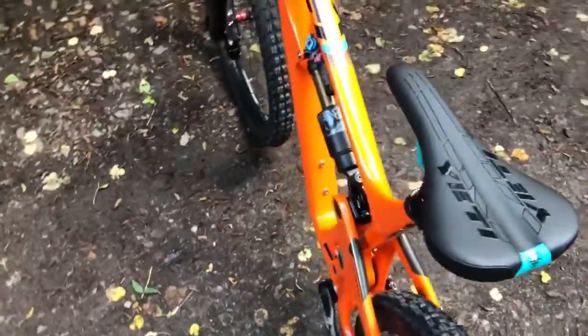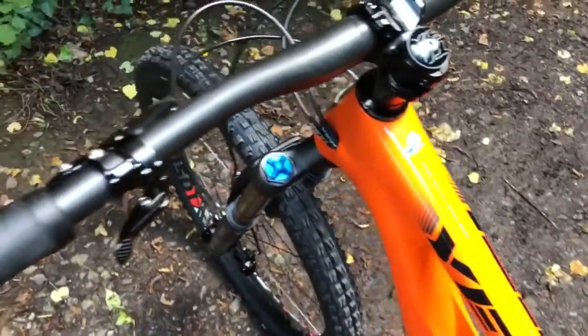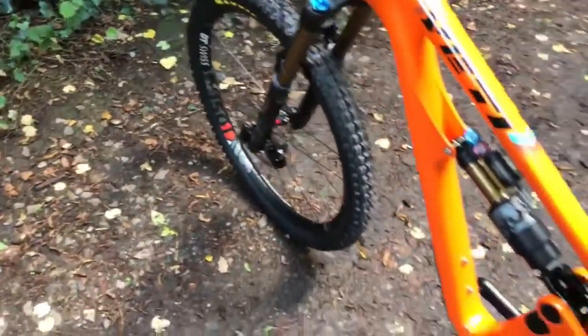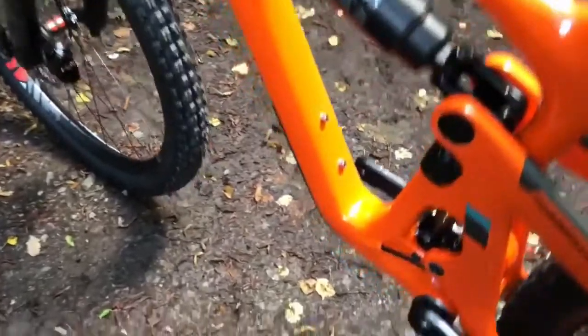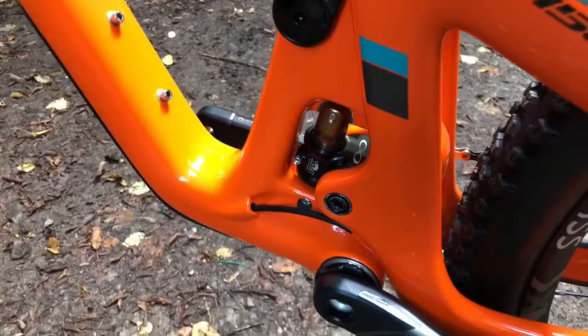New Yeti WTB saddle. There's a 5x Ergon grips on this. You can see the Switch Infinity down there — this is the same Switch Infinity that fits on the current models.